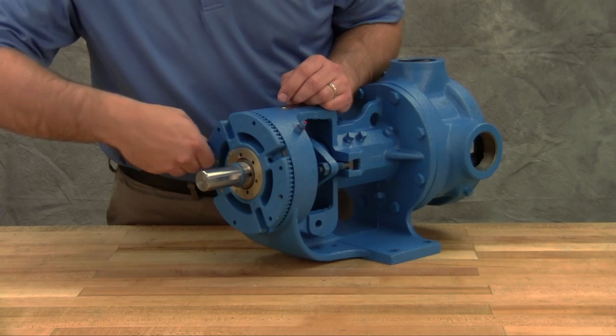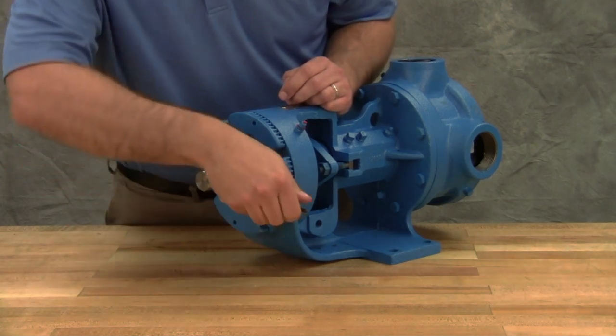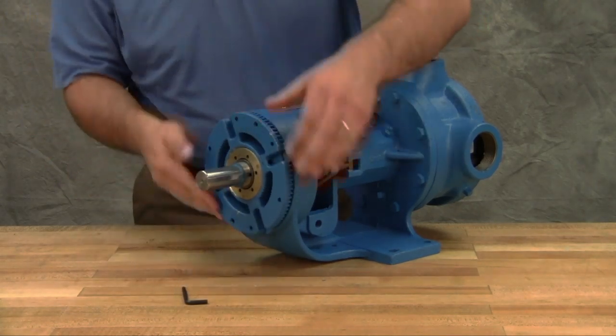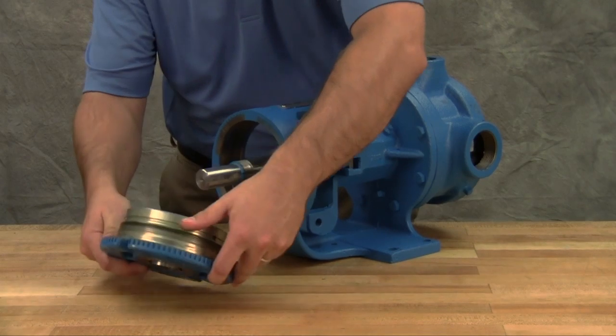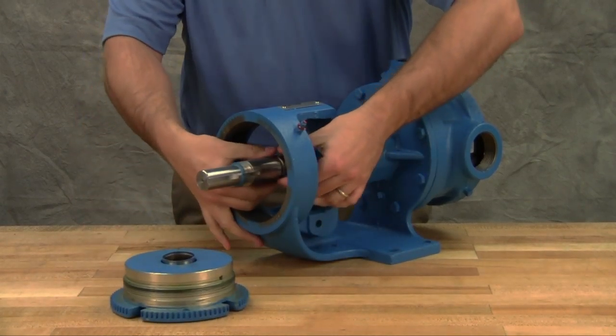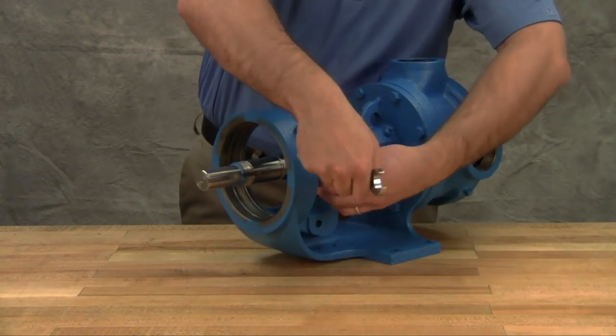Loosen two set screws in the face of the bearing housing and remove the bearing housing assembly from the bracket. Remove the pair of half round rings under the inner spacer collar from the shaft. Note that H and HL size pumps do not have these rings. Remove the packing gland to expose the packing.